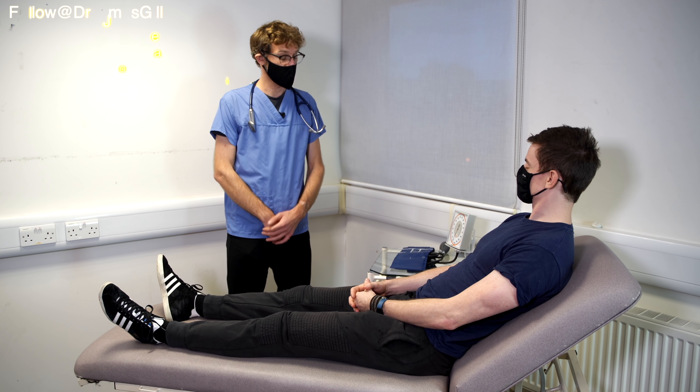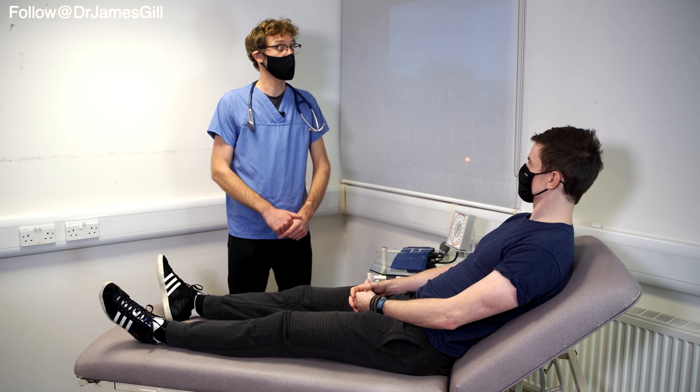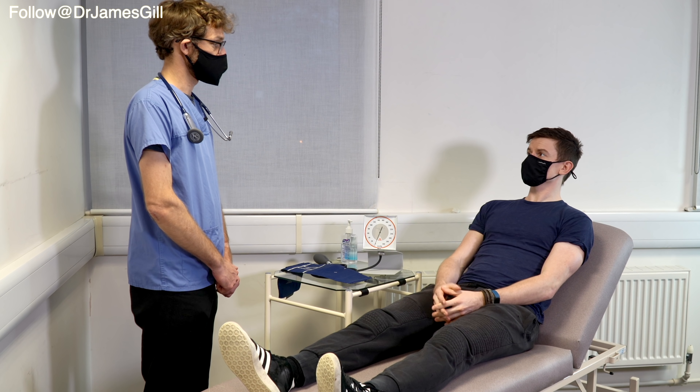Hello, my name is Dr Gill. I've been asked to do an examination of your abdomen today. Before we do that, can we confirm your name and date of birth please? My name is David Richardson, 16th of the 9th, 1991.